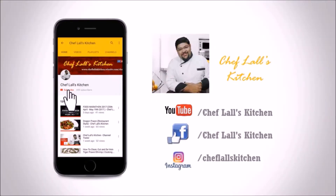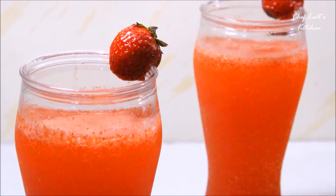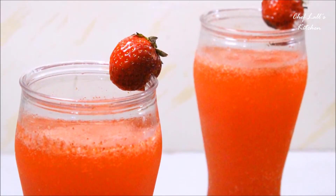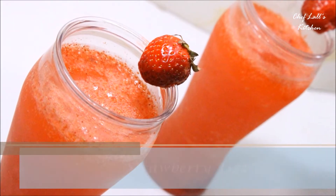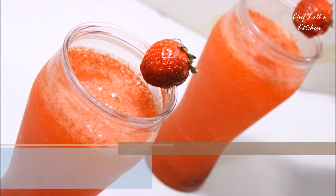If you have not subscribed to my channel yet, click on the subscribe button and tap on the bell icon to get notified whenever a new episode is out. Hello and welcome to Flash Kitchen. Today we are going to be making a little sweet, a little sour mocktail recipe using strawberry — I call it the Strawberry Feast. Let's get started.